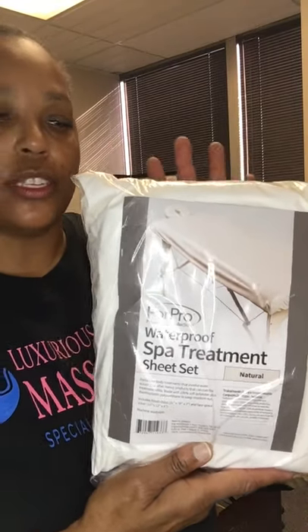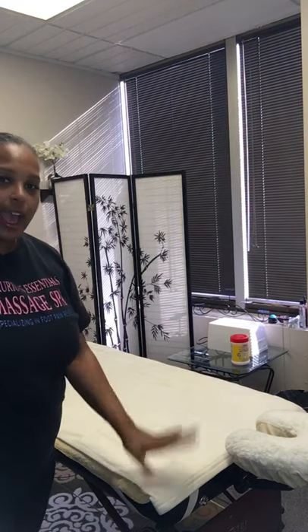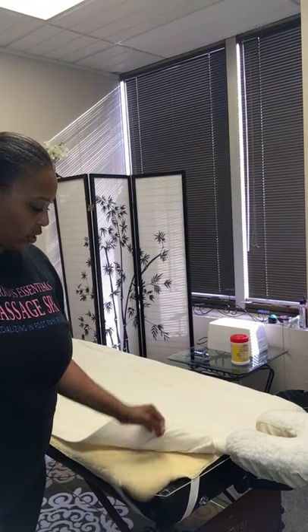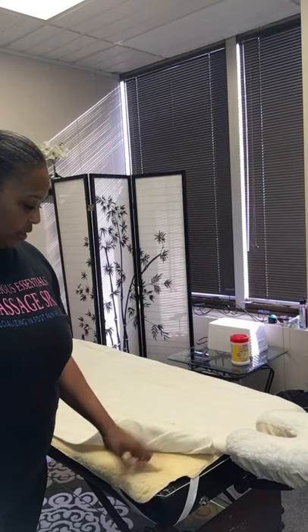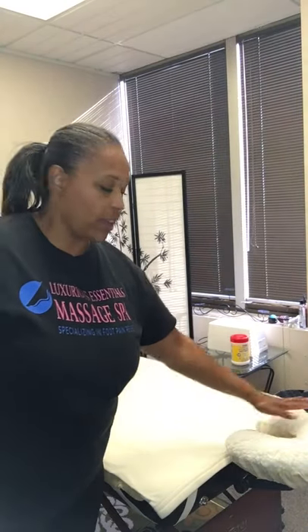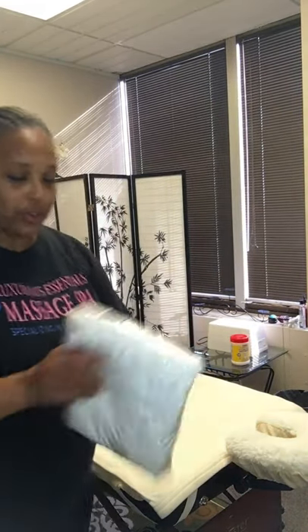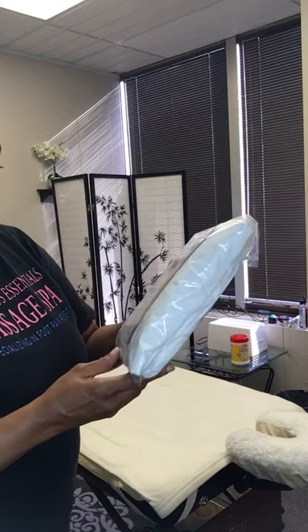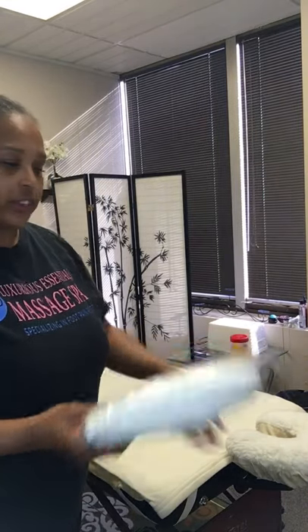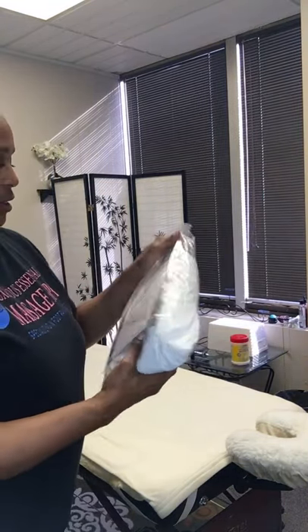These are spa treatment sheets that you can put on your massage table — waterproof sheets. As you can see, on my massage table I have my heated blanket and also my chamois table cover, as well as my chamois face cradle cover on my face cradle. With the sheet set, it comes with a fitted sheet and a waterproof face cradle cover as well.